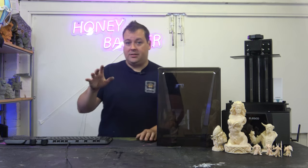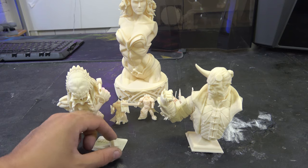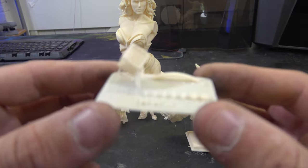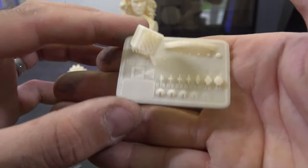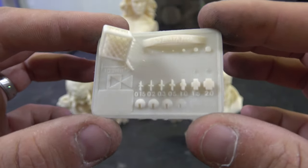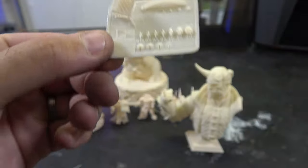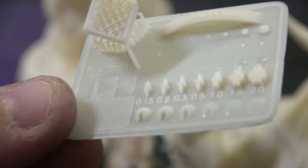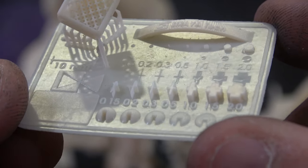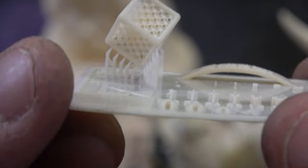Let's take a look at some of the prints and see the quality we're working with. So all of these were done in the Yayo resin — not their speed resin. First and foremost, we've got the obligatory 3D printer test on their stock profile. I haven't tuned anything, and you can see that everything is on there. Really, really nice print — I've been really quite impressed with how that's come out.